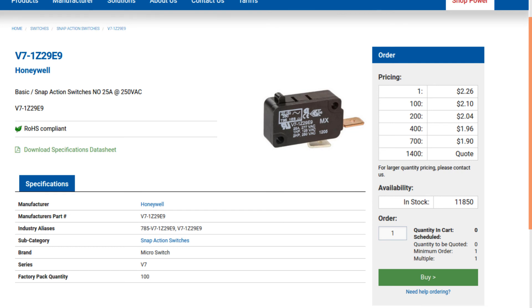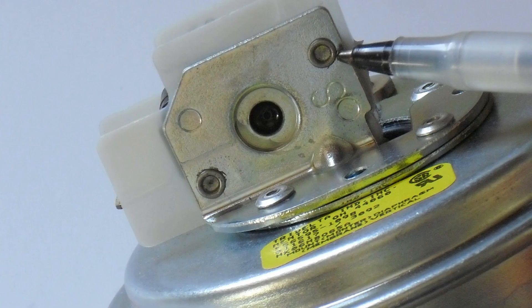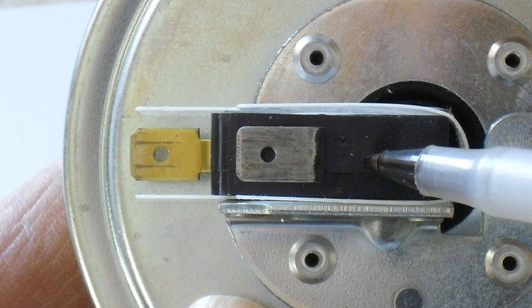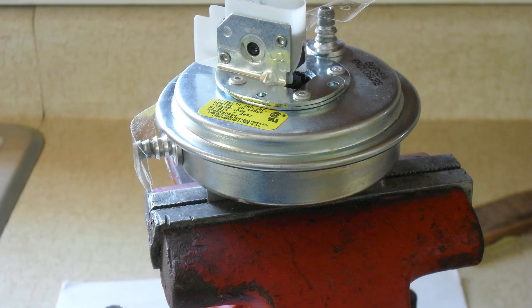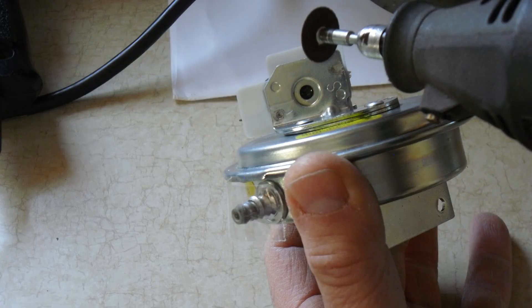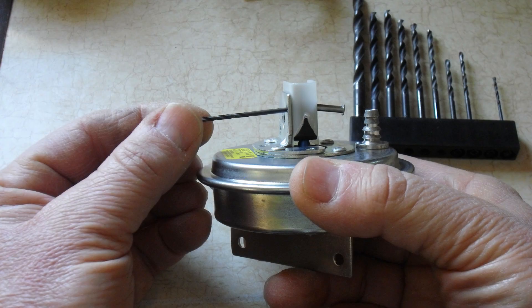Or maybe you can just replace the micro switch, because that's probably what's bad — and that's what I'm going to show you here. Those can be obtained much cheaper than buying the whole unit; you can buy a switch for anywhere between $5 and $15. The old micro switch is riveted on, so we're going to try drilling these rivets out with a larger drill bit than what the rivet head is. Unfortunately they just seem to spin, so I'm going to use a Dremel tool and shave the end of the rivet off. Now I'm going to just take a smaller drill bit and push that rivet out, and now I should be able to remove my micro switch.